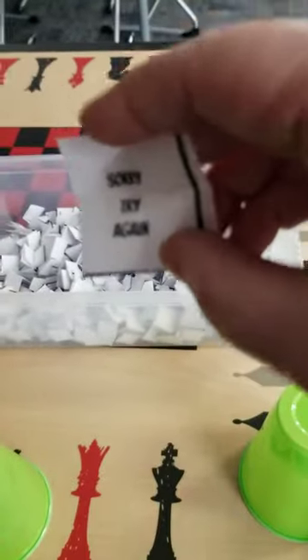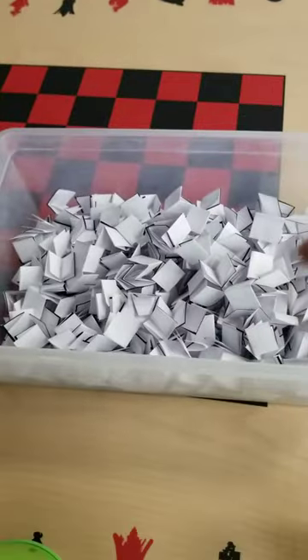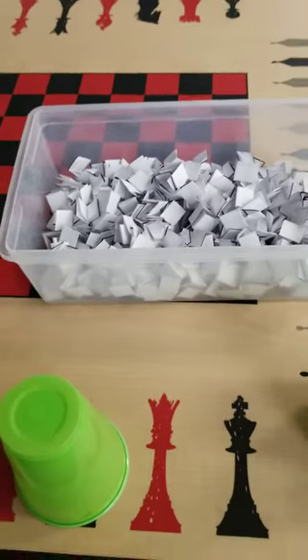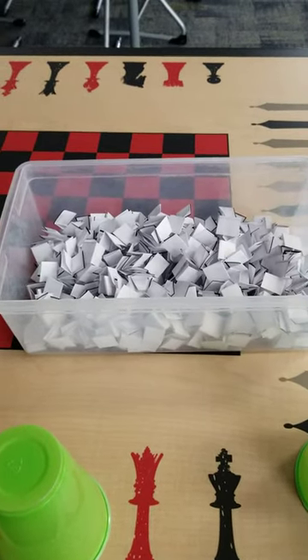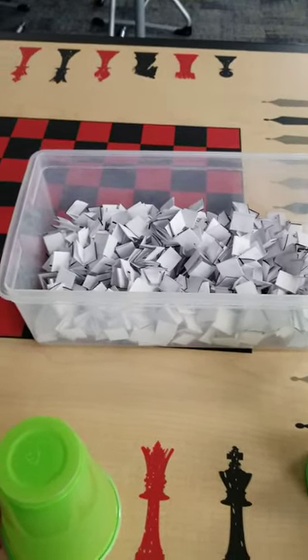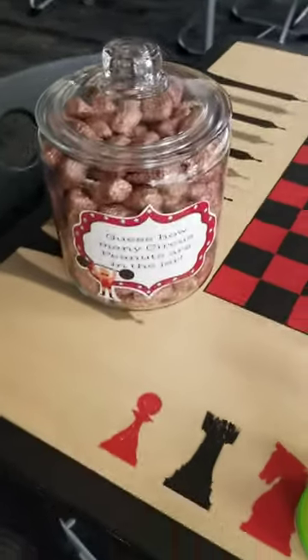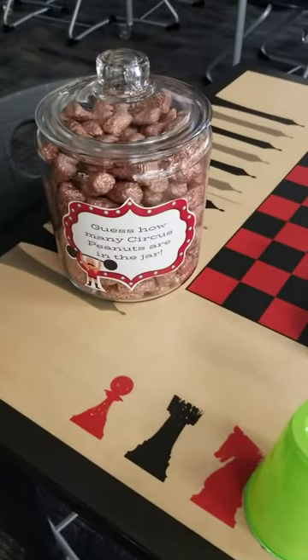Make sure that you don't put this back into the bucket. Put this off to the side so we don't have a bunch of sorry-you-lost slips in the bucket. There are prizes in there — bookmarks, things like that.